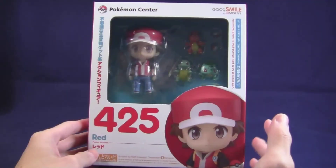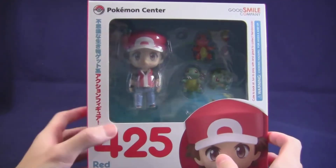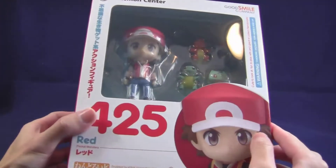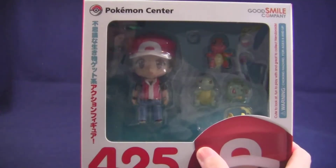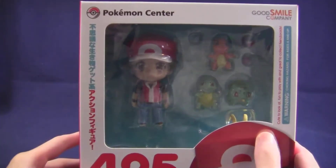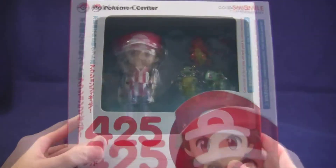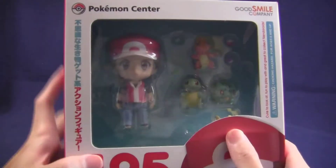You might remember that I did an introduction slash preview video for this figure when it was first announced back in May, and that's when I pre-ordered it. This was only sold at Pokemon Center stores in Japan, and you can also buy it at the Pokemon Center's online store on Amazon Japan, which is where I bought this.